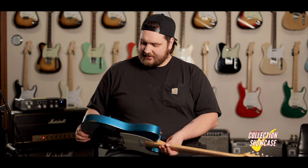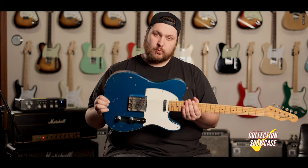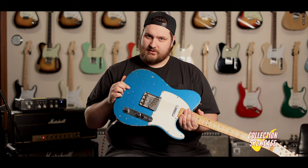Hey guys, welcome back to Dave's Guitar Shop. Today we've got another collection piece for you — a 1966 Lake Placid Blue Telecaster. It's a really cool one, a couple interesting things about it. Obviously it's a custom color, Lake Placid Blue, you don't see that all the time.